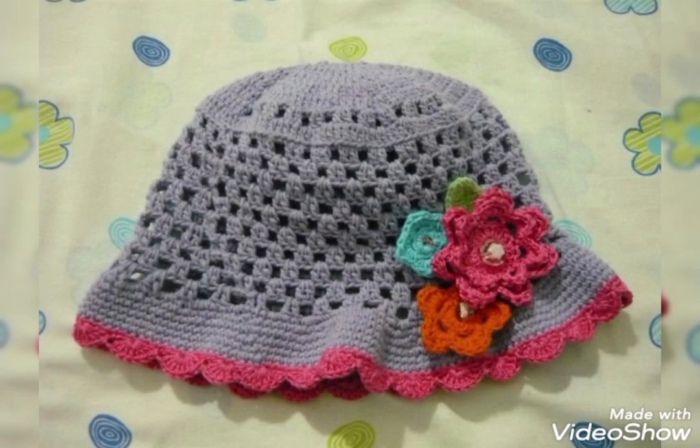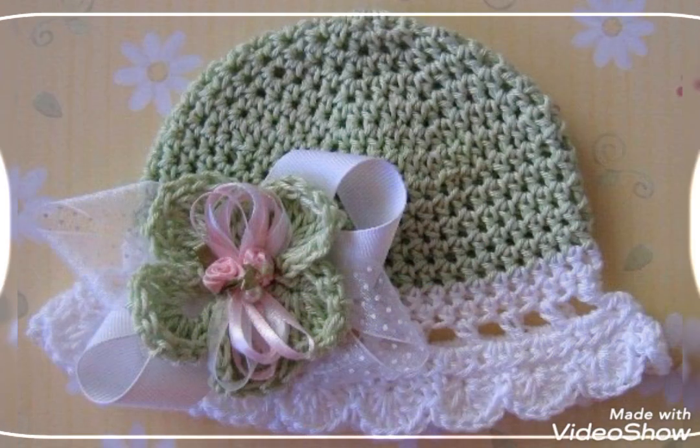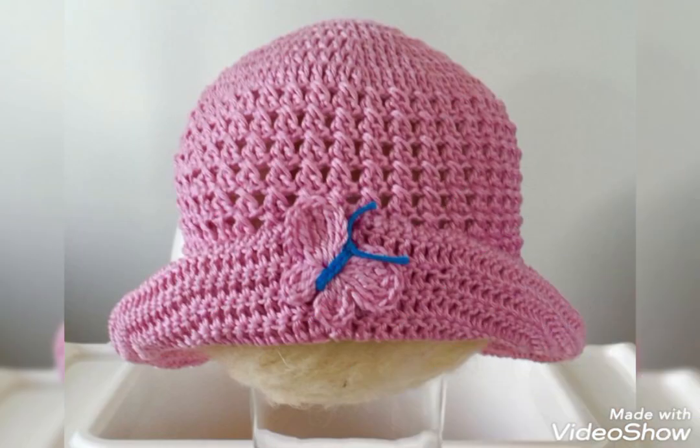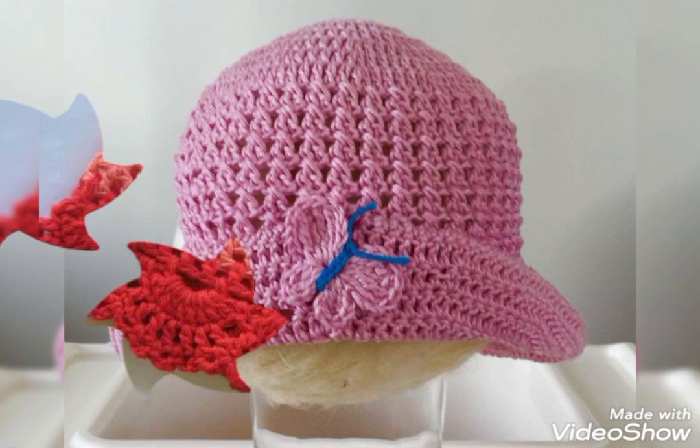The color schemes are also very attractive and gorgeous. Different contrasting color schemes are used in these designs, and all of these designs have different kinds of crochet flower and ribbon embellishments on them as well.